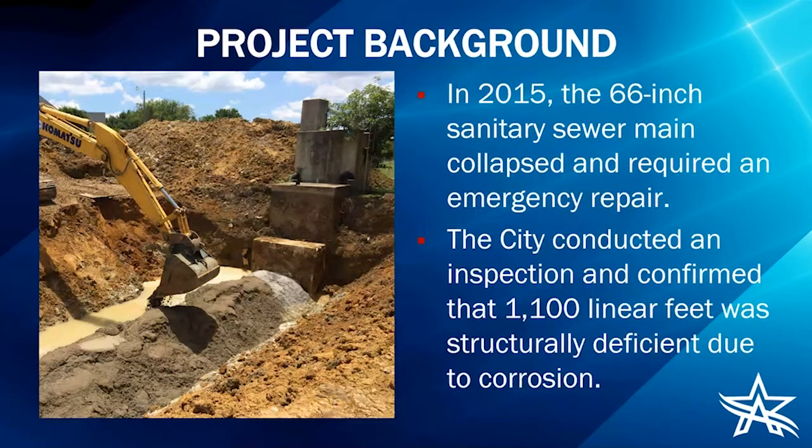In 2015, the existing 66-inch sanitary sewer main collapsed and required an emergency repair — you can see a photo from that emergency repair on the left side of this slide, just downstream of that concrete metering structure, which is visible from Westwood Drive. After the city conducted an inspection, we confirmed that about 1,100 linear feet of the pipe was structurally deficient due to corrosion and needed replacement.